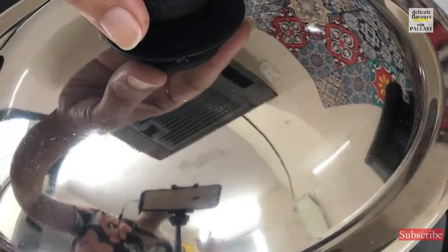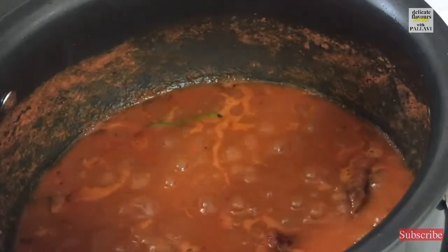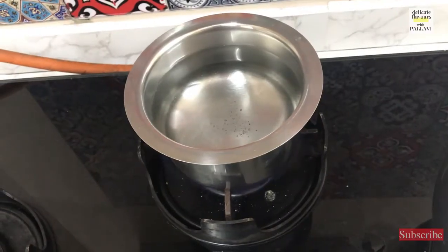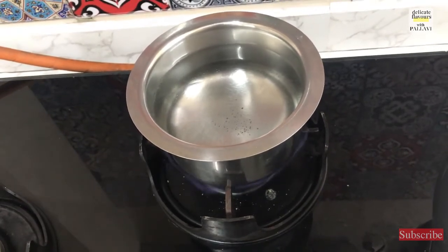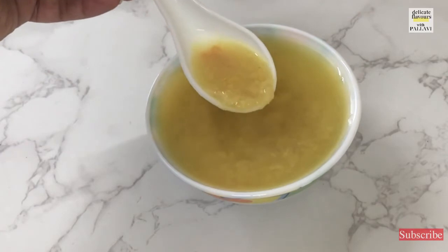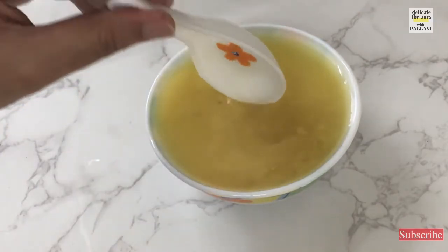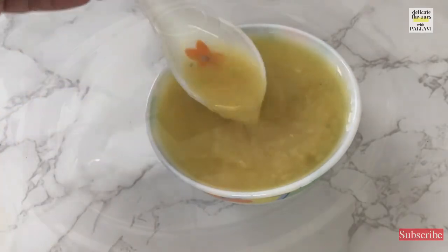It is 2 minutes — let us take a check on the tomatoes. Yes, they have started to boil and sizzle very nicely. At this point we are not going to add any water. Cover it and allow another 3 minutes of cooking. Meanwhile on another flame I have kept about 700 ml of water to boil — this water will go in the rasam. I don't want to add cold water so the temperature doesn't come down. I have also taken here pressure-cooked toor dal or arhar dal — about 1 cup — and this will go into the rasam once the tomatoes are ready.